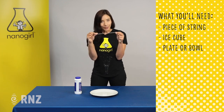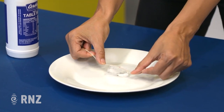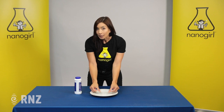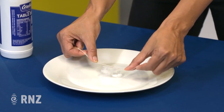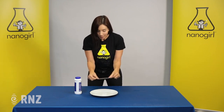So the first thing you need to do is take your string and put it on top of the ice cube and just hold it there for about 10 seconds, and then you're going to see if you can lift up the piece of ice just with the piece of string. You'll see that it didn't work, but don't worry — we're going to do the same experiment again.